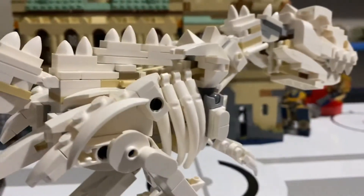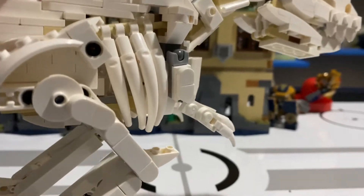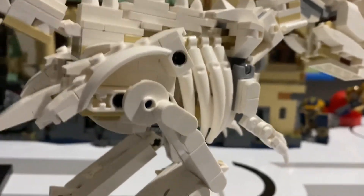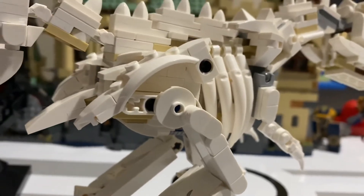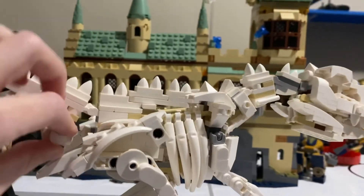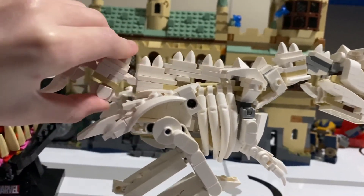You can spin the tail 360 degrees, but that's about it. Stay tuned — this is only part one. In the next video we'll be reviewing the Pterodactyl from this set. Bye!